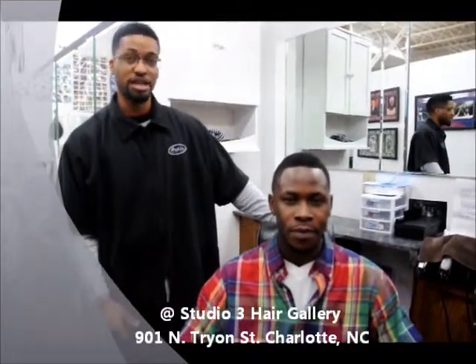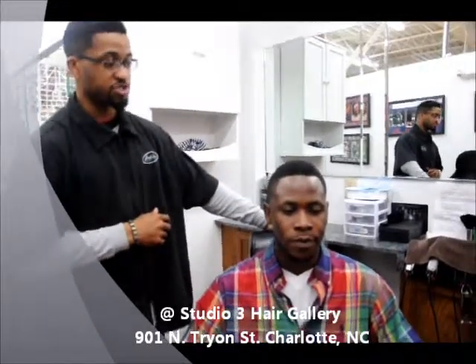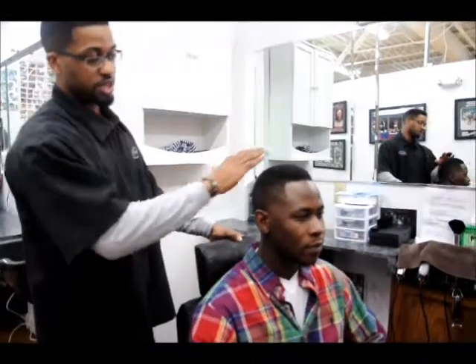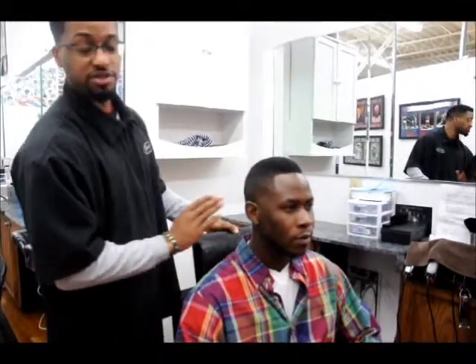I'm going to tell you a little bit about his cut that I just put on him. Basically, what you see here is his line is pretty much straight. It's an inverted mohawk, kind of like a faux hawk — a little different. It's thick on the top, blended smooth on the sides with a small taper in the front.